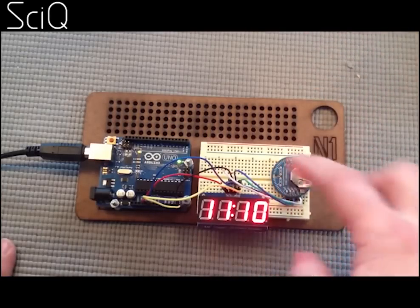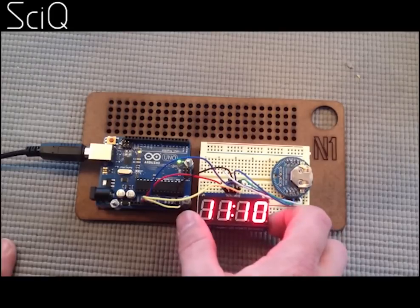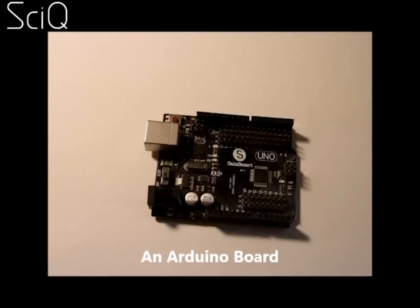First things first, you're going to need to buy a few things. These are all available on Amazon. The first thing you're going to need is an Arduino board. Arduino is basically a piece of hardware that takes instructions from a computer. You plug it into a computer, download the code that you want from Arduino's website — in this case, code for a clock — and boom, you have the brains of the device. You can buy an Arduino board from Amazon for about 25 bucks.